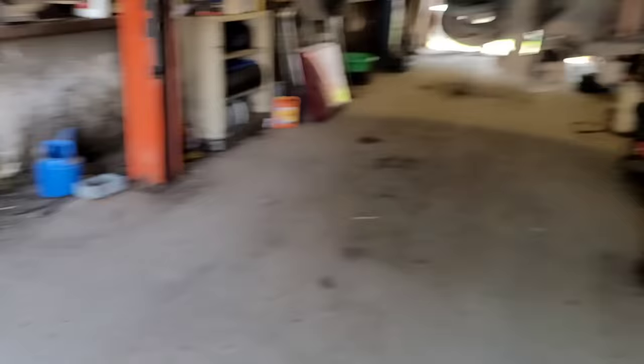A quick bleed at the master cylinder will usually cure that problem. Anyway, I notice it — hit the brakes, hit them again real quick, and the pedal's right there. So it's not air in the lines. I had a feeling, because I moved from New York to down south — it's an up-north vehicle — that the caliper slides were probably seized. And sure enough, that's what I got.